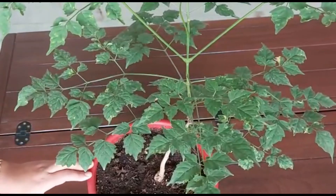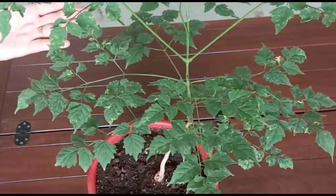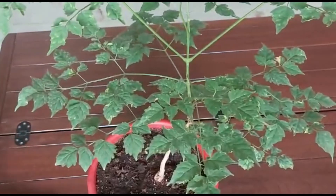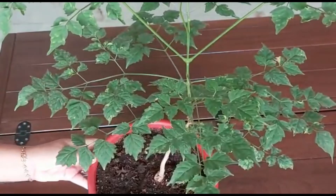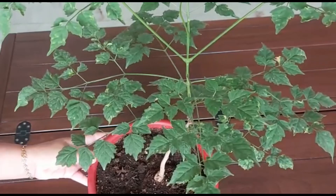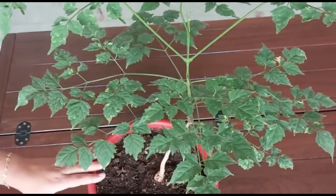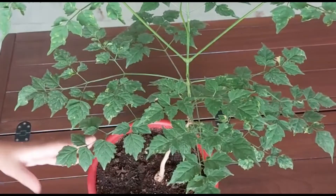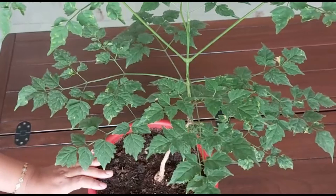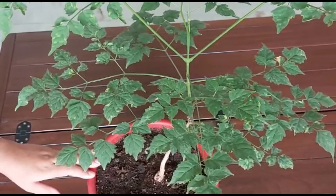It takes almost four to five years to bloom after planting, but this is a very fast-growing tree. As you can see right now it's almost two and a half feet — when it came to me it was just one foot, and within a few months it has reached this height.